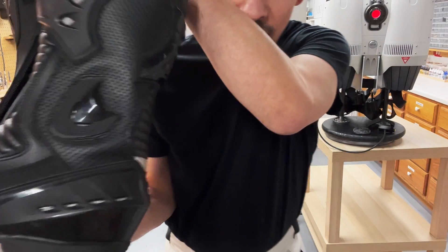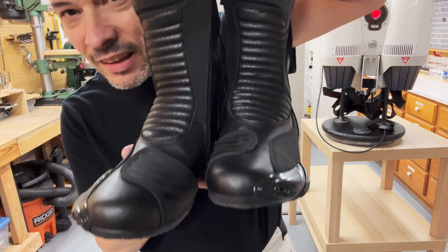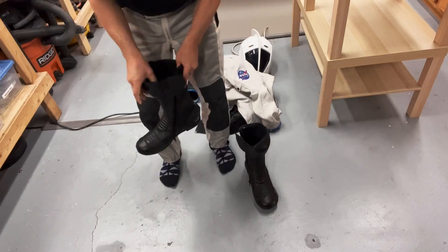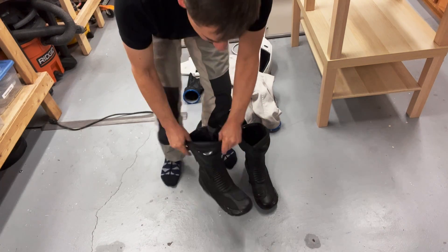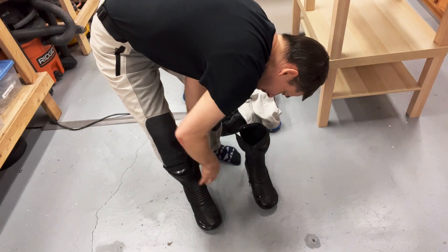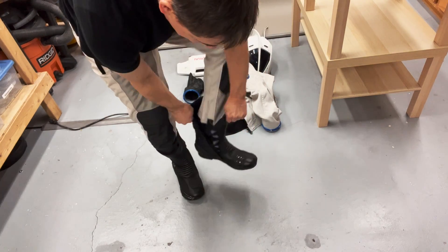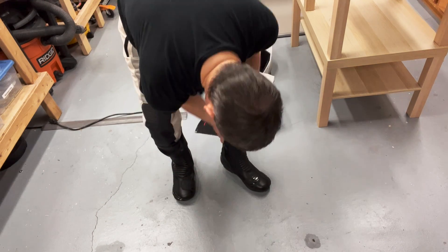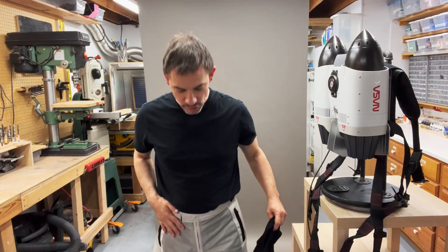We'll do the boots. These are also great — they just feel like space boots. We'll just step into those and zip them up. So the lower portion is on — pants and boots.